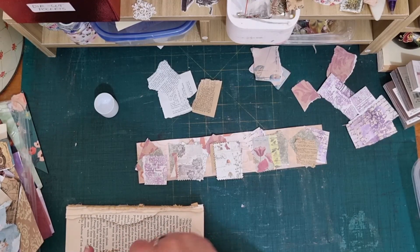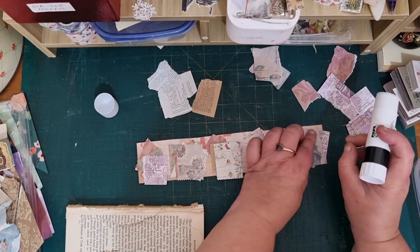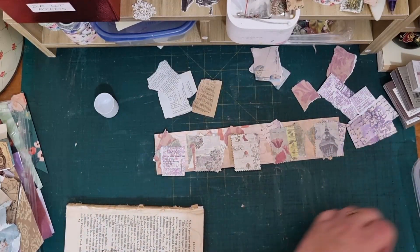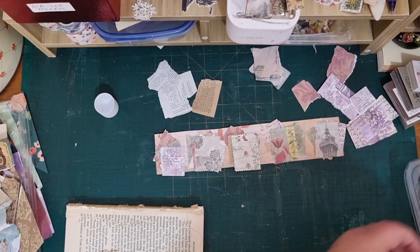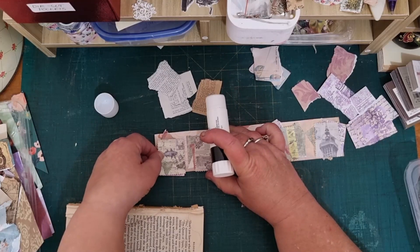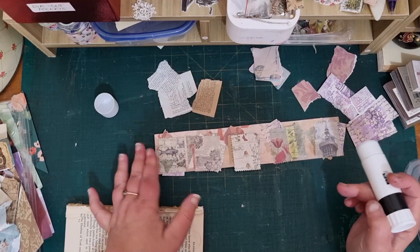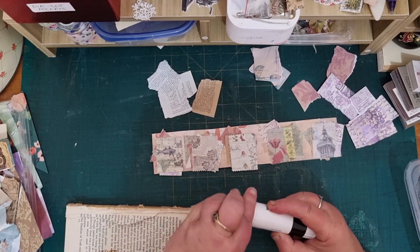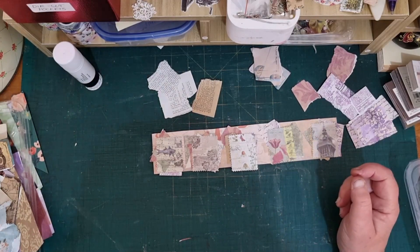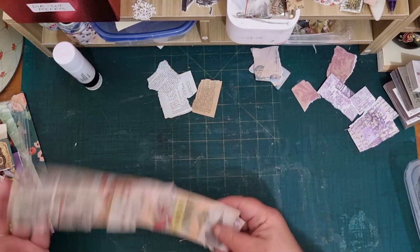My kids would say just use them and get rid of the junk, Mum. But I'll need them for other projects as well — if I use them all in one idea I won't have any for other things. That one wasn't a very good one. Oh well, bad luck — I'm not worrying about it. I'm not adverse to using my stuff, I'll just let that dry and get on to another one.